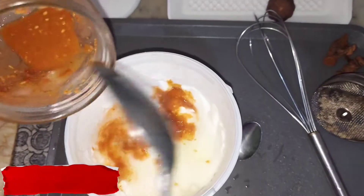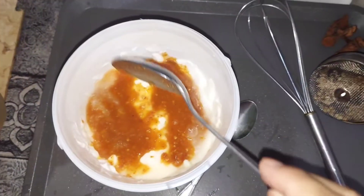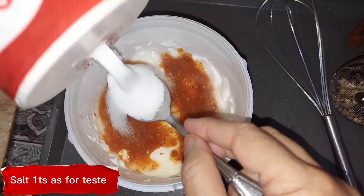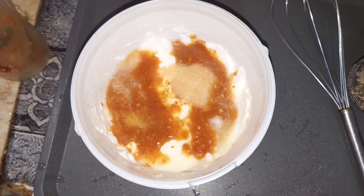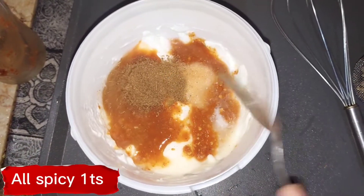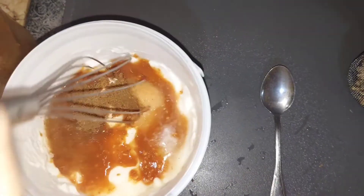Yogurt 50 grams, garlic and red chili paste. Salt 1 teaspoon, or as per taste. All spice 1 teaspoon. Mix well.